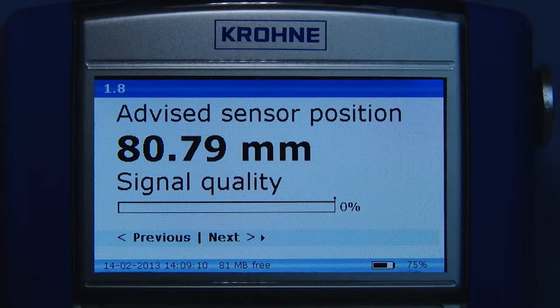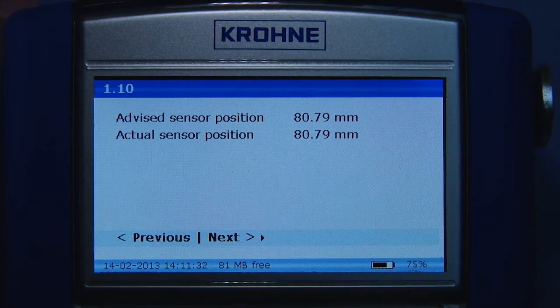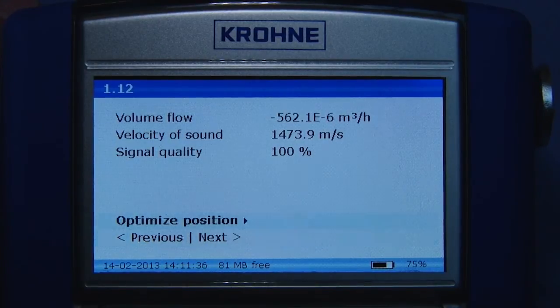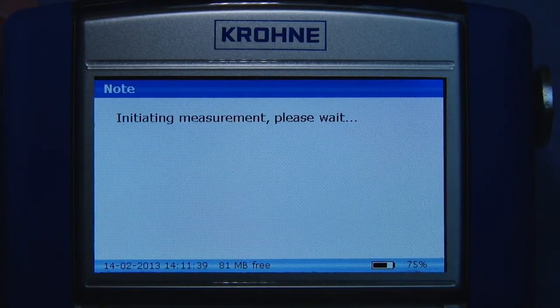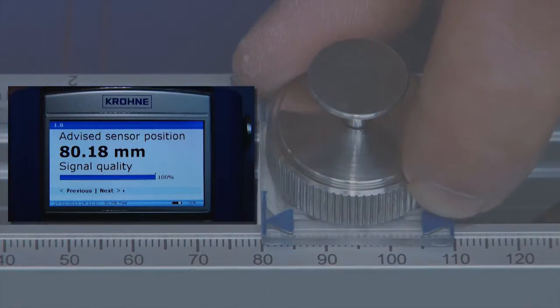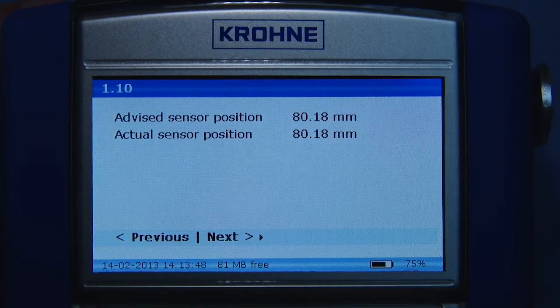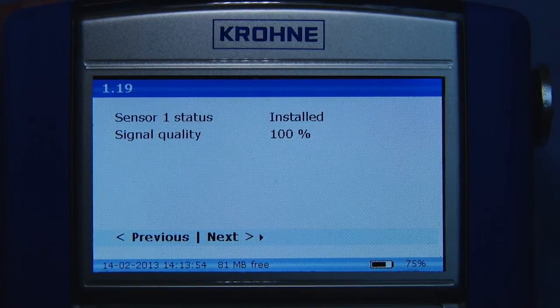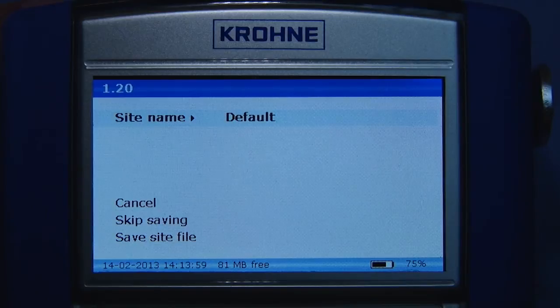The converter now automatically finds the signal. Continue with the installation menu and use the optimized position loop to improve the installation. A signal quality of at least 50% is advised for accurate measurements. When finished, press next and, if required, save the site file. The site file is then stored on the large internal memory for future use.